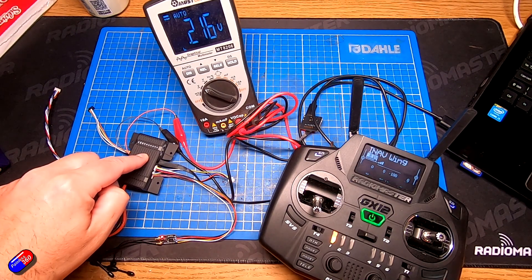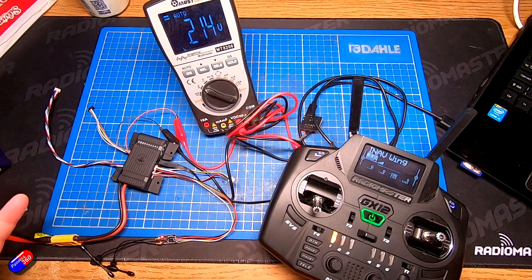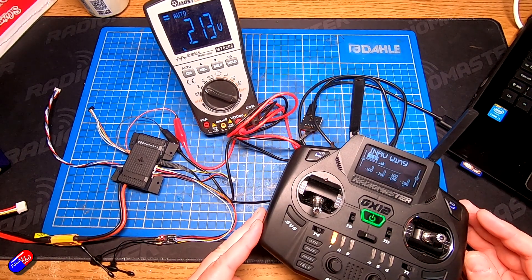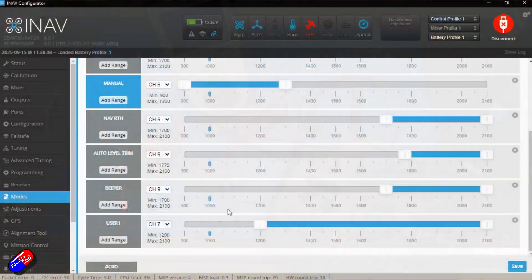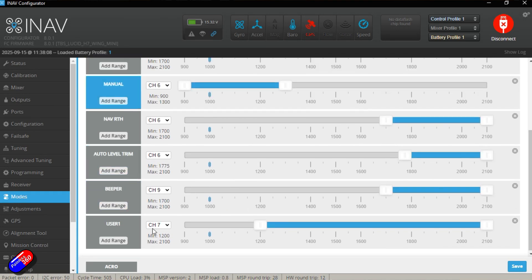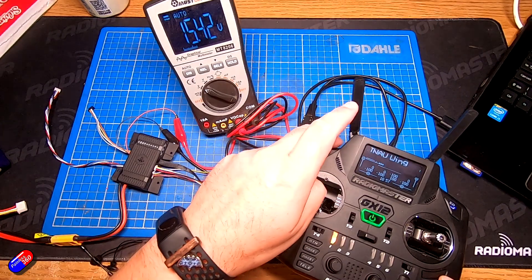I would love in future if TBS actually added a 9 volt option for this so that you could use things like 6S more safely with some of the FPV stuff. However, let me show you what you need to do in iNav to set this up. All you have to do is in the modes tab is set up User One to be controlled by a switch. When you flick the switch on the radio, User One is turned on and when User One is turned on, the voltage is sent to the VTX.